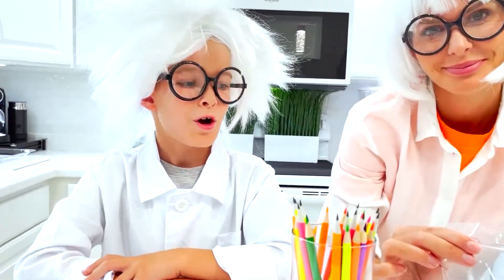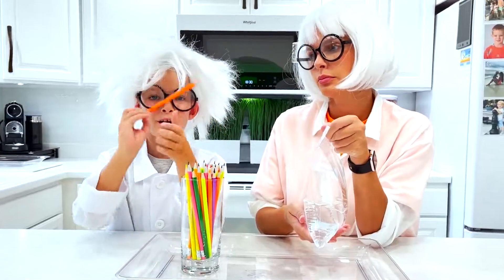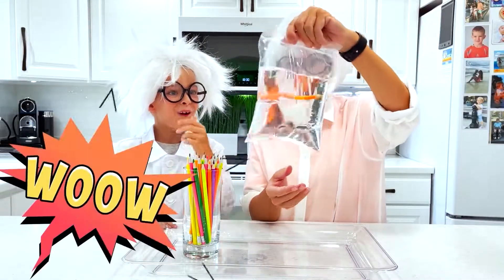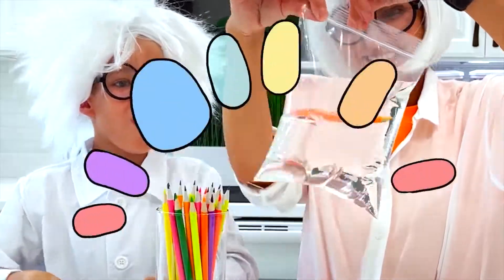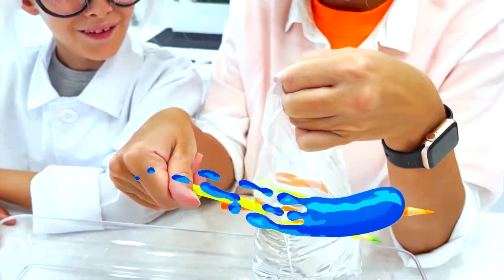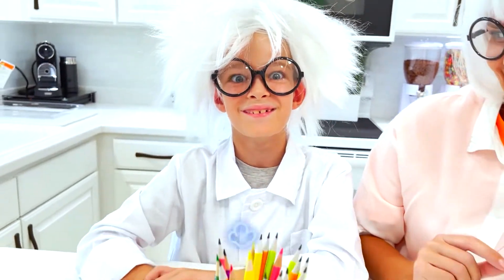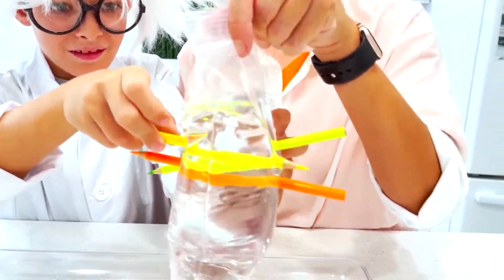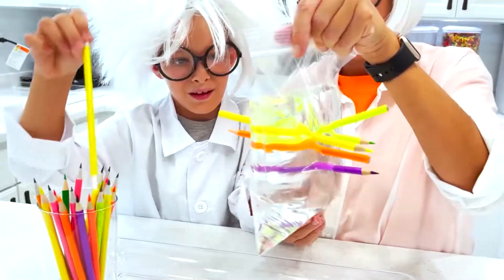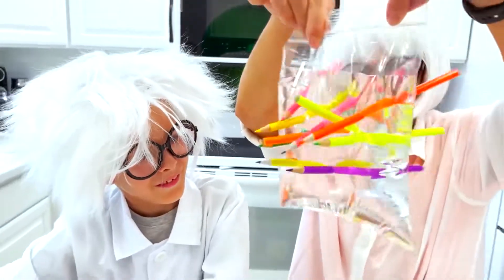Next experiment! We need a bag of water and some pencils! I'm gonna pick orange color! No way! Oh my goodness! I pick green! Wow! No leaking water! Add more pencils! And last one yellow! It's not leaking! That's cool!